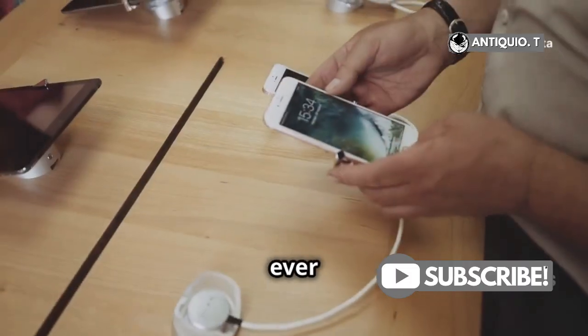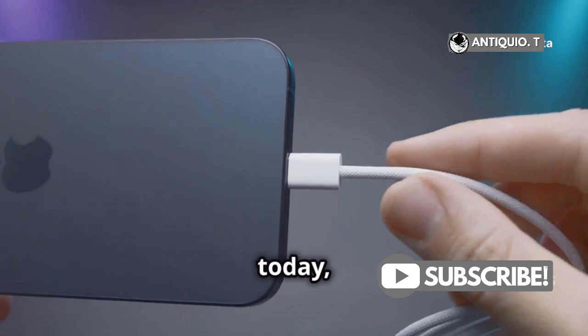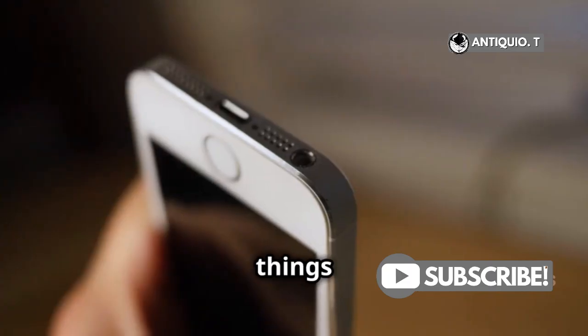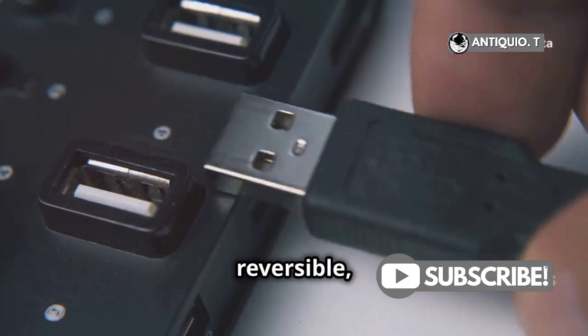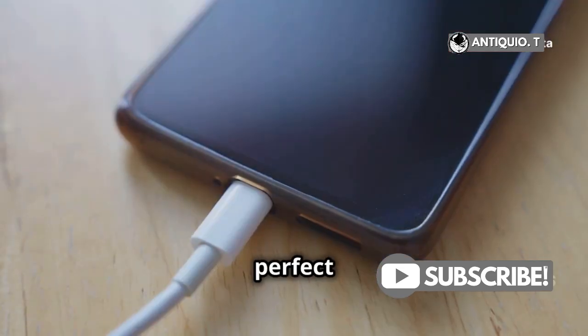Hey iPhone users, have you ever wondered if lightning chargers are actually bad for your iPhone? Today, I'm diving deep into this electrifying topic. First things first, lightning chargers have been the go-to for iPhones since the iPhone 5. They're compact, reversible, and can handle both power and data transfer. But are they as perfect as they seem?